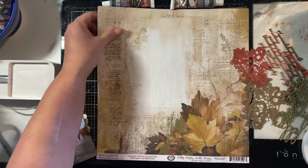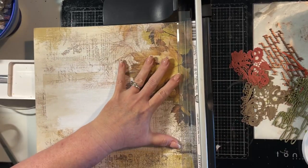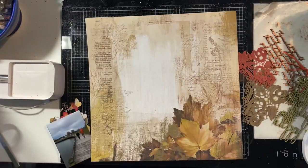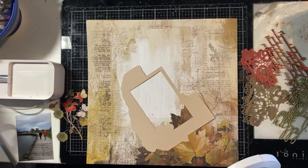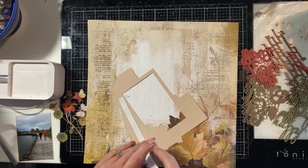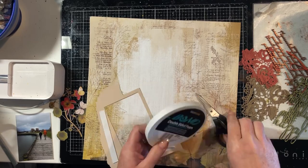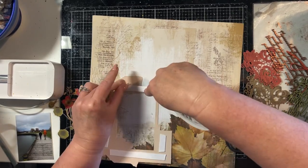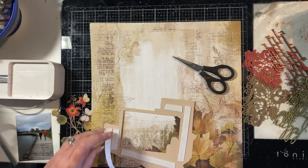Hi, it's Kim and I'm here today with a layout for Dusty Attic. This is a layout prepared using the Inspiration Mood Board, which is one of the challenges that Dusty Attic runs each month. They also run a sketch challenge if you like doing sketches, and there's some great prizes, so go and check it out. I'll put a link to the Dusty Attic website in the description box below.